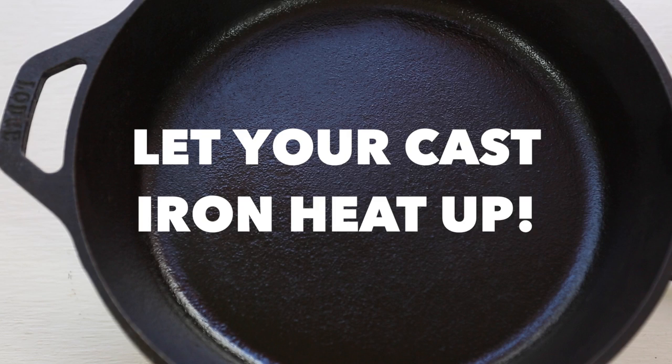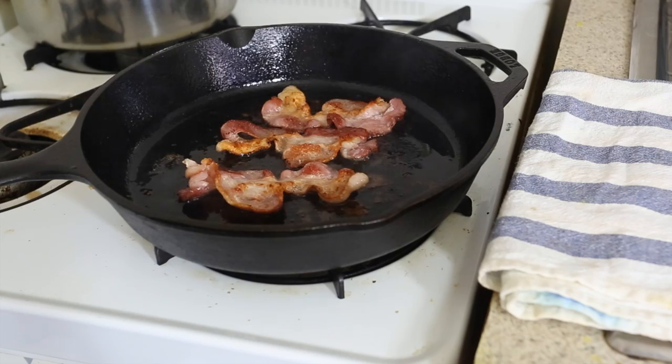Number ten: if you're using a cast iron skillet, make sure it comes to a high, high heat before you sear something. That skillet really does all the work for you, but you have to let it heat up first before you use it.